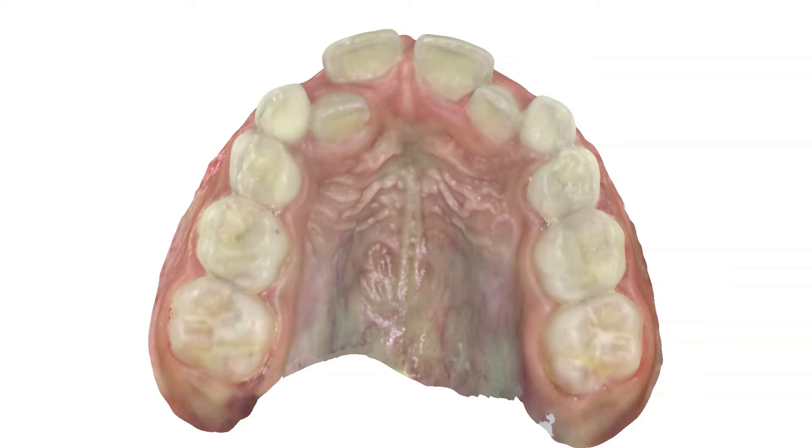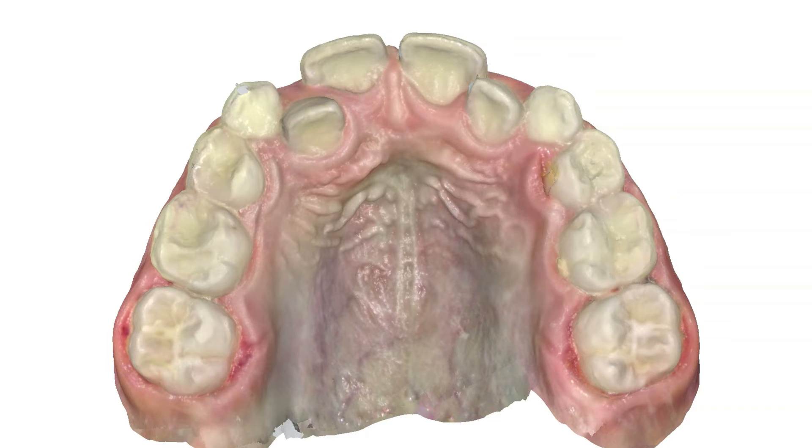This is a digital scan for a patient that required a skeletal expander. In the post-expander scan, there is some gingival inflammation around the molars. It can be difficult to clean around the wires of a traditional expander, but this inflammation heals within a week or so after removing the expander.